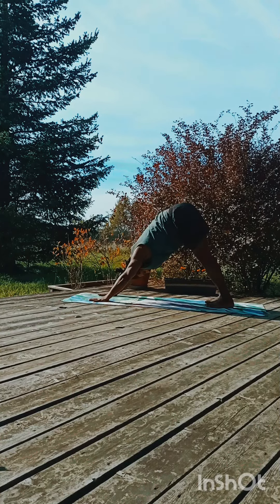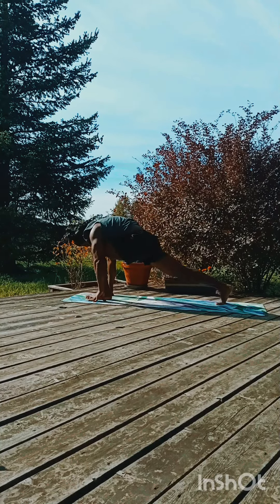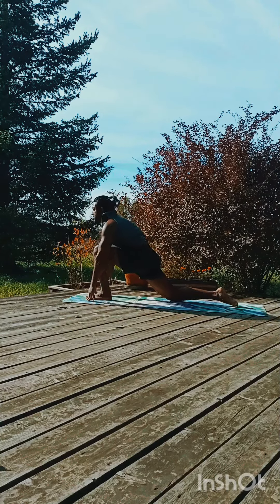Exhale, touch your heel, look down into the mat, legs apart. Left leg in front, drop the right knee down.